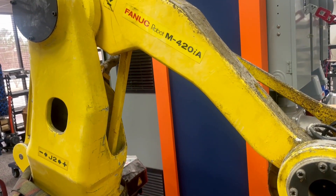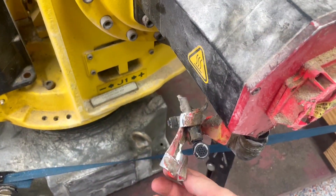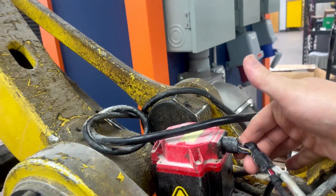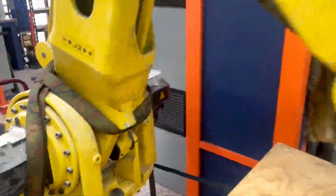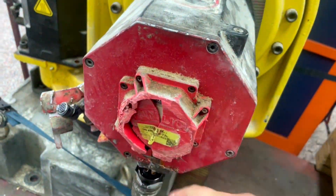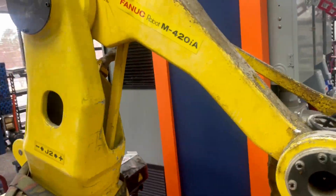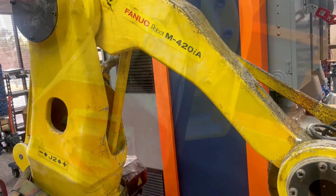This is a FANUC M420 IA robot. The customer sent it in very beat up and damaged. As you can see, there are all sorts of broken and damaged parts here, and here, and also here. The story behind this was that they were moving it from one place to the next, but didn't secure it properly, and it took a roll.